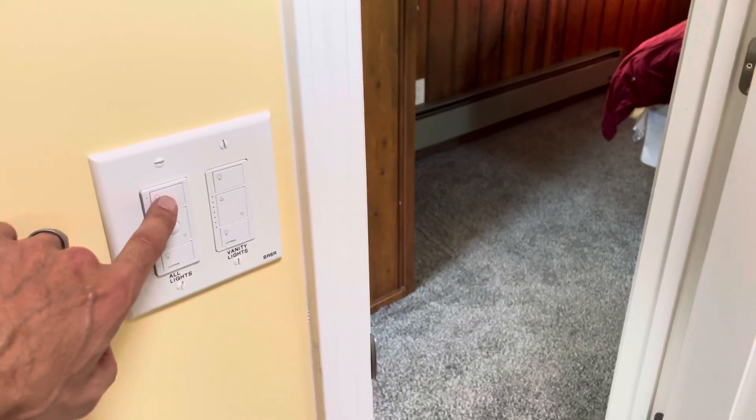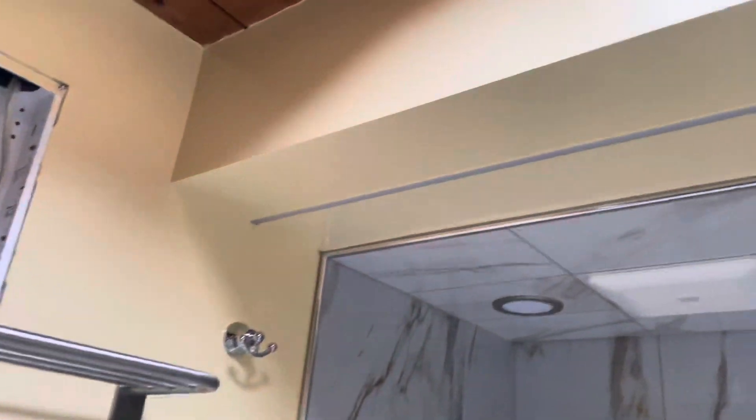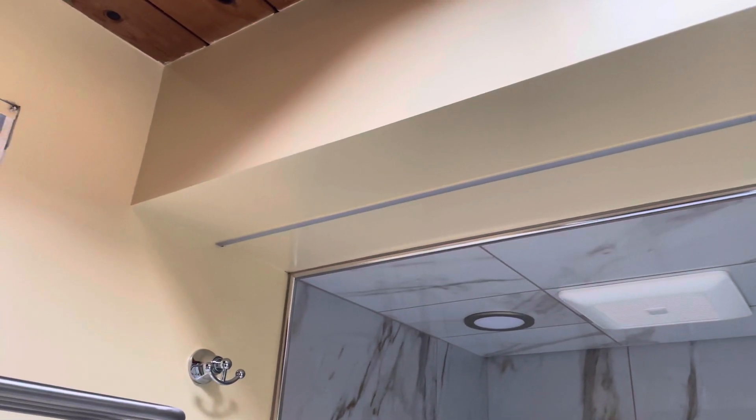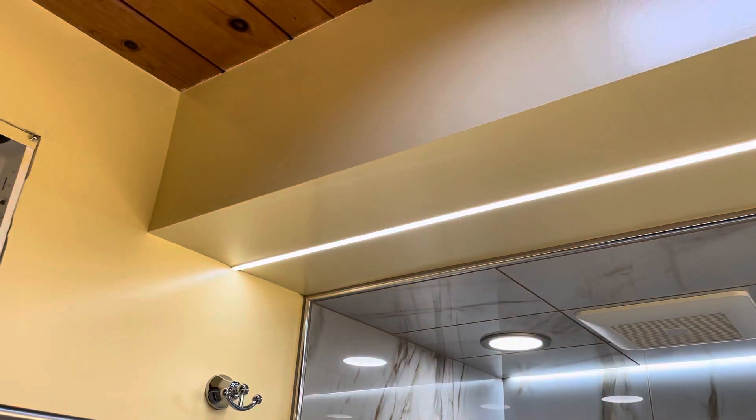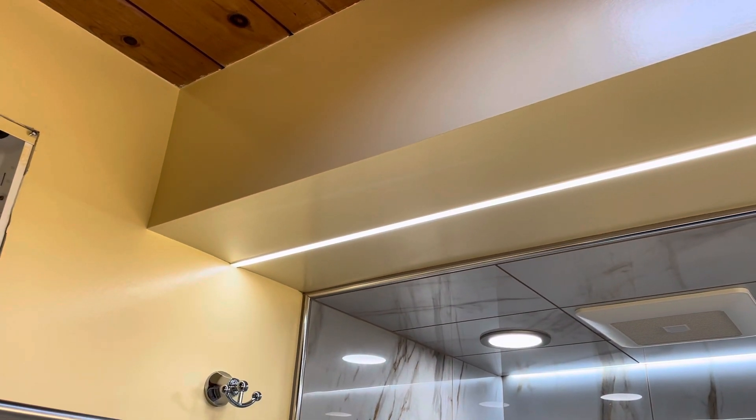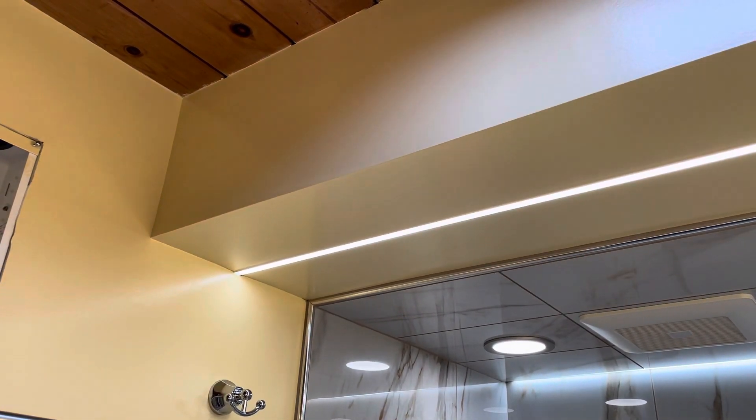So when I turn this Pico switch on, that linear light there — that LED light — will turn on, which is controlled by the PALPAC. It turns it on, and I can dim it and turn it off.